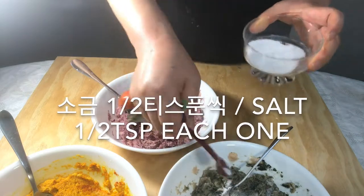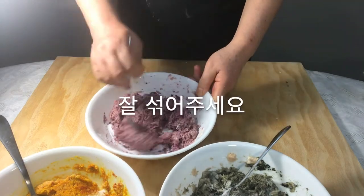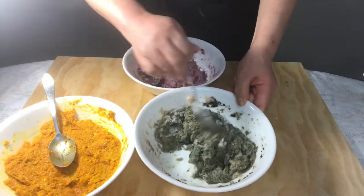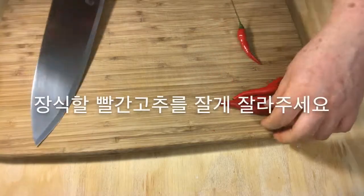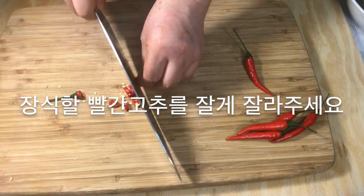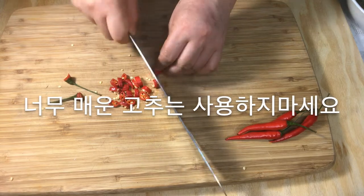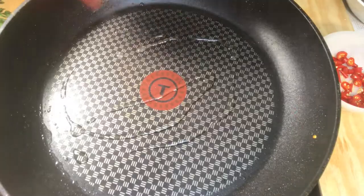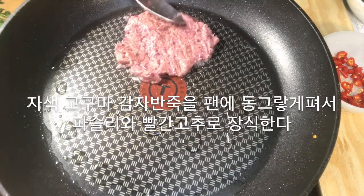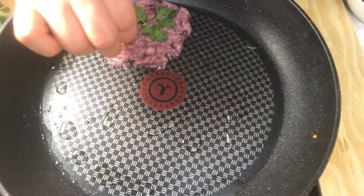Add salt to each bowl and mix well. Chop red peppers for decoration — don't use too hot peppers. After oiling the pan, spread the purple sweet potato dough and decorate it with parsley and red peppers.